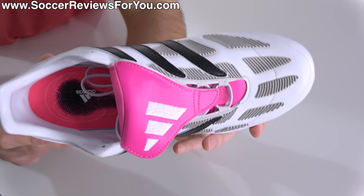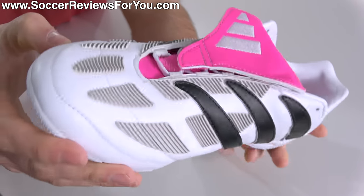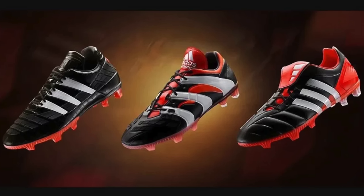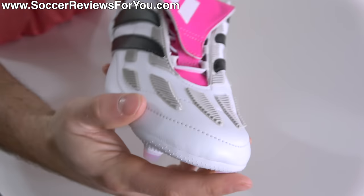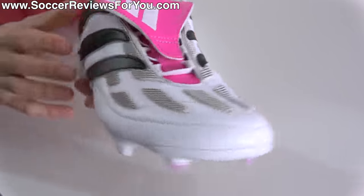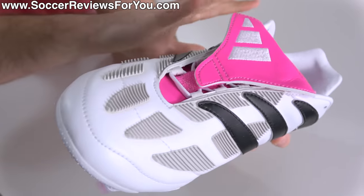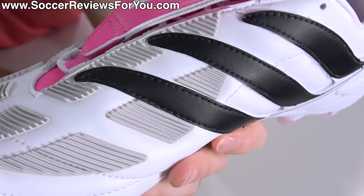Then there's the Precision 0.1 remake, which swaps out all natural leather for a full synthetic upper construction. This synthetic material is specifically hybrid touch — something that used to be a flagship synthetic within the Adidas brand around 2014, when Adidas actually did Predator remakes for possibly the first time, utilizing a very similar concept: hybrid touch with rubber elements glued on top. The construction is very different on this 0.1 remake compared to the Plus model, in that hybrid touch makes up the entire upper.